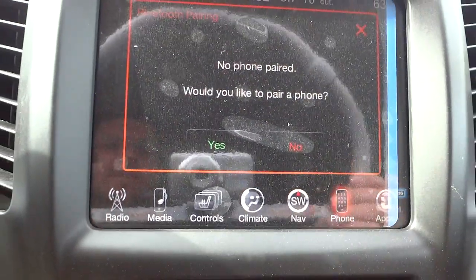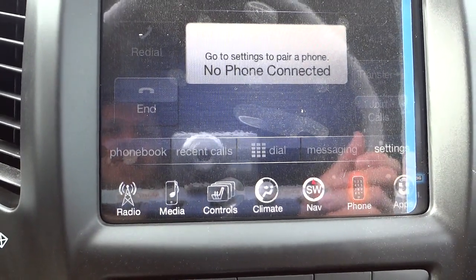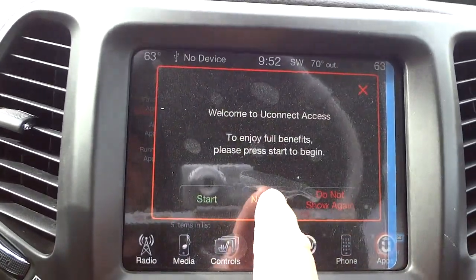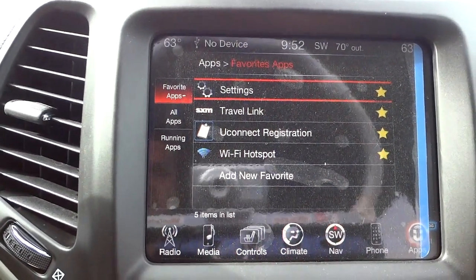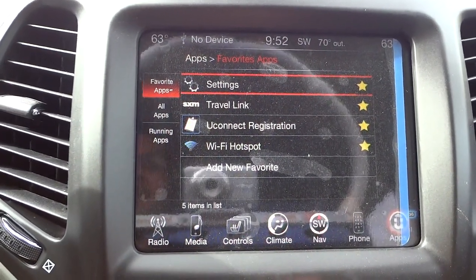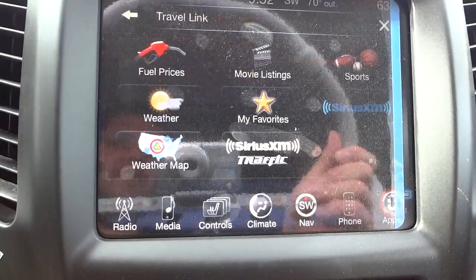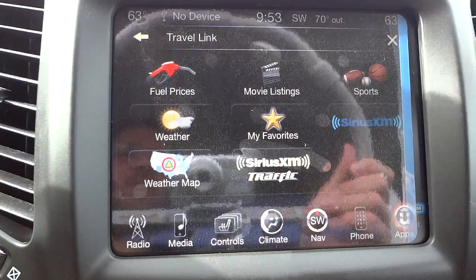Here's where I put my phone when I pair it — my contacts and all that will appear here, and it'll show battery life and signal strength. Here are the applications — basically your apps on the Uconnect. It has lots of different things you can do, some of them paid subscription services. It has a Wi-Fi hotspot and Sirius XM Travel Link, which is pretty cool because you can check movie listings, weather, fuel prices, and sports.